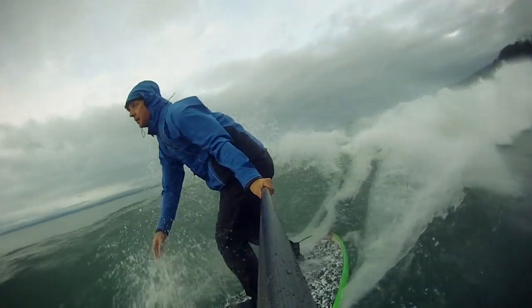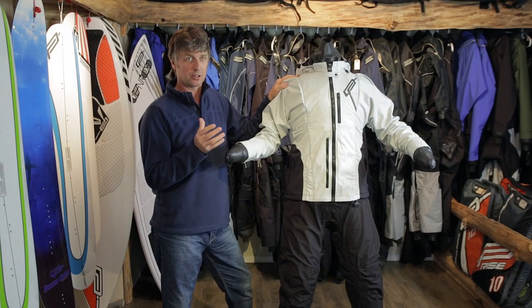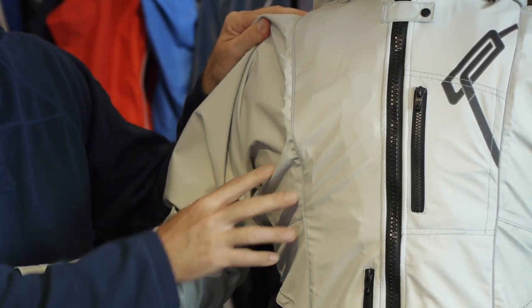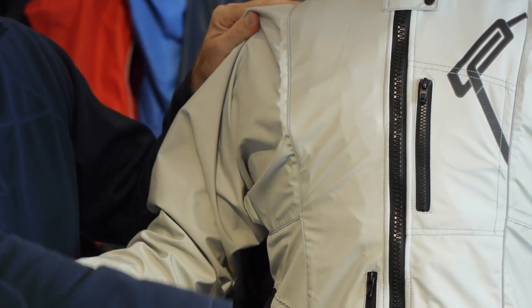We have a wide range of colors available on the suits. One of the things we're always concerned about is visibility, so all of the suits are built with 3M reflective piping that wraps up the front torso of the suit, around the back, the neck, and down.